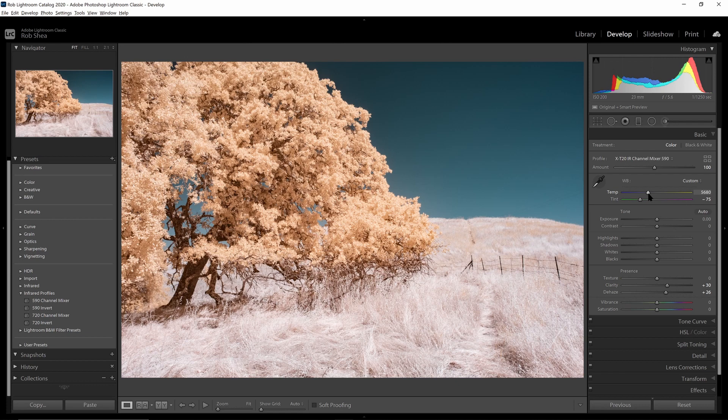Do you have any additional questions about white balance? Do you have any topics related to infrared photography you'd like to see addressed? Leave a comment below. Hope you enjoyed. Thanks.